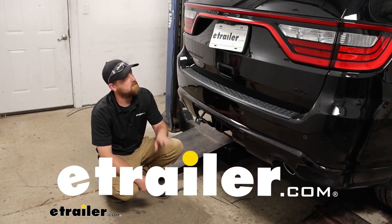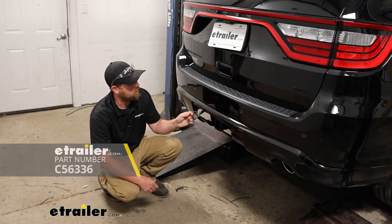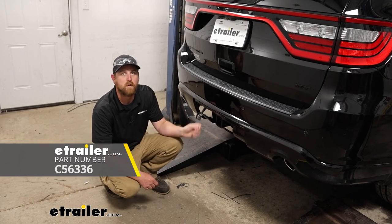Ryan here at eTrailer. Today on our 2022 Dodge Durango we're going to be showing you how to install the Curt trailer wiring, but before we get into that I want you to take a minute, check it out, and make sure it's going to work for you.